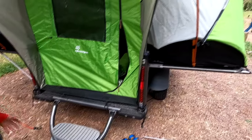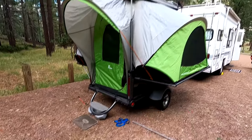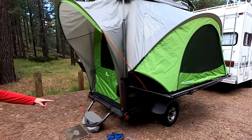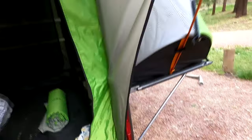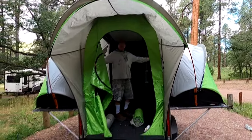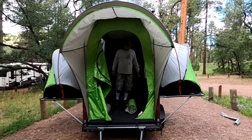And this is it so far, almost done. It's like a giant bubble here. Here's your step going in - you come inside and it's a pretty big place. I'm six foot two and it's a good ceiling height. It's pretty large.